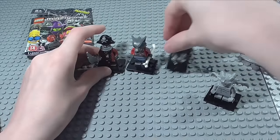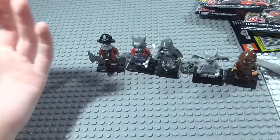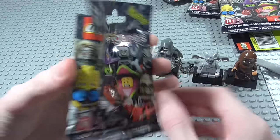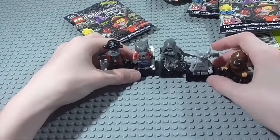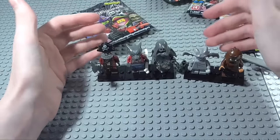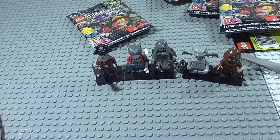Those are the five minifigures for the new series — I'm going to call it Haunted Season, though it's kind of called Monsters. These are the bags you are looking for from this series. I recommend you get down to your local LEGO store because they do have these now. There are some definitely really cool minifigures in this series. Stay tuned for the next one and I'll see you again very soon. Bye.